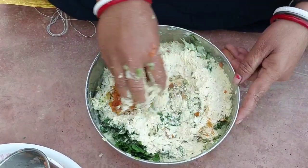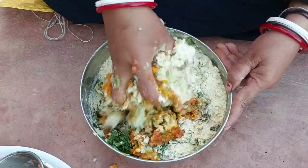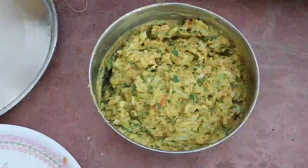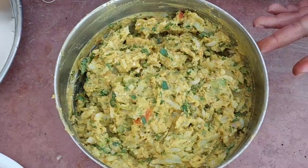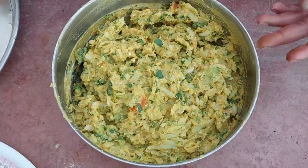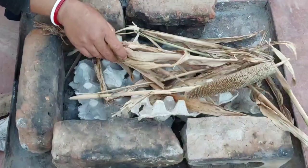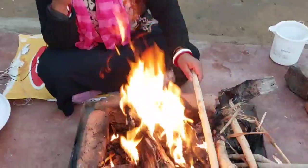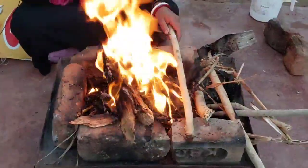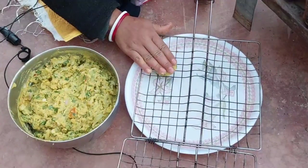We have to get all the things good. We have to mix everything together. We have to put the chulha on it. Our chulha is ready.